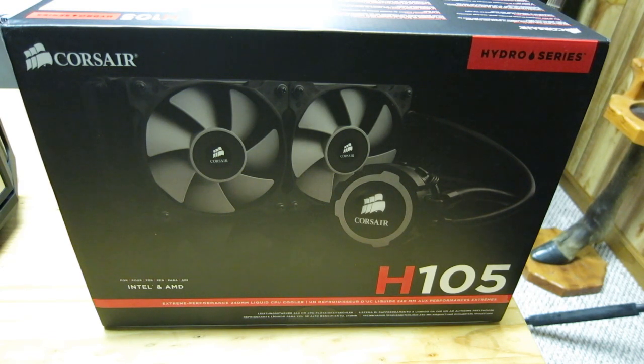That's where the Corsair H105 AIO comes into play. We're going to be doing an unboxing, an installation, and thermal benchmarking against the Cooler Master Hyper 212 EVO Plus, which is what my current solution is.